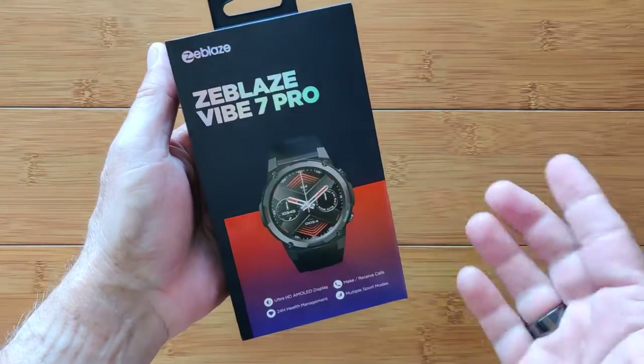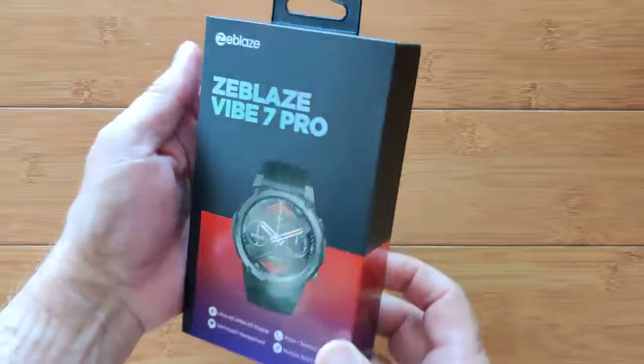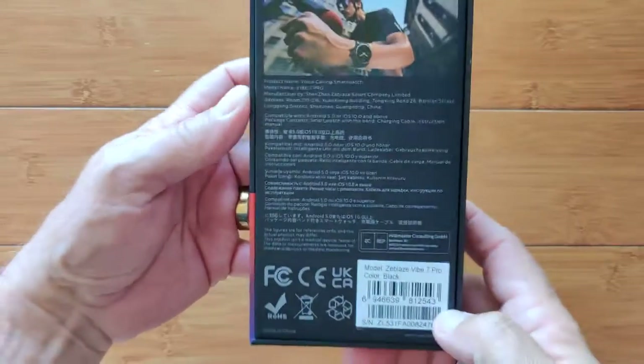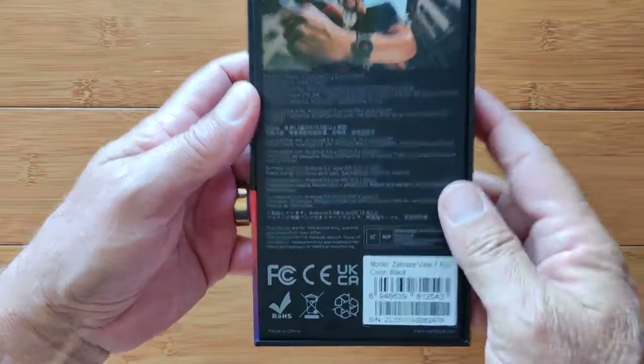Didn't we just review the Vibe 7 a month ago? Greetings and welcome to SmartWatchTicks.com. Here we've got the Vibe 7 Pro, supposed upgrade to the original Vibe 7.